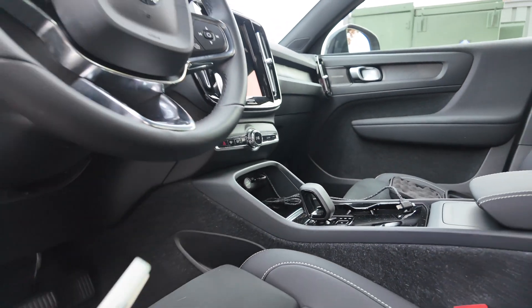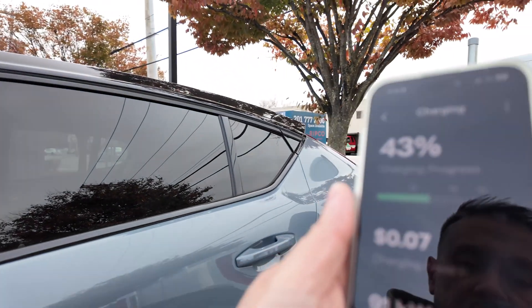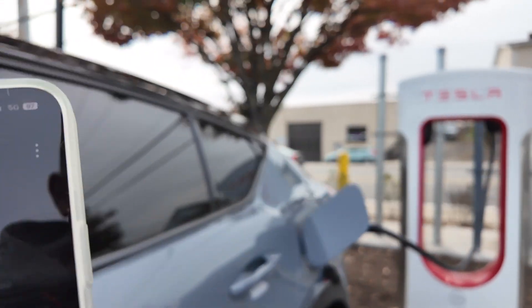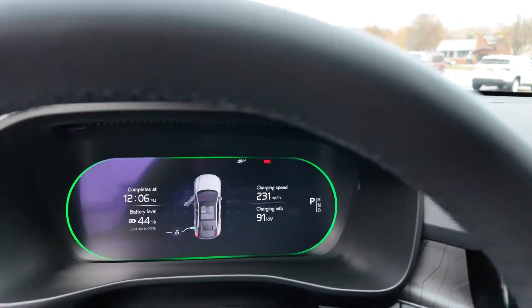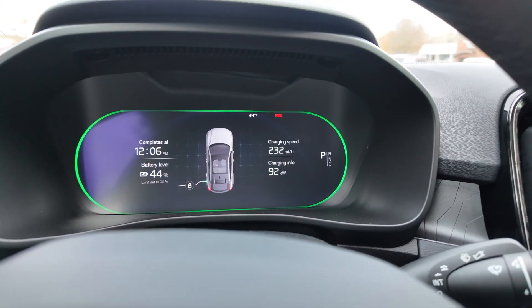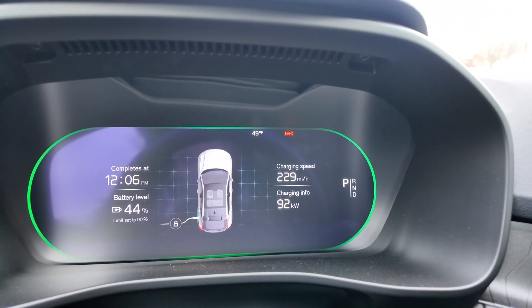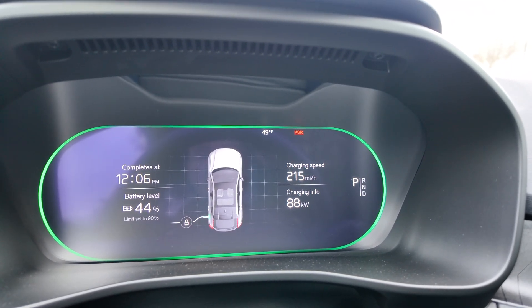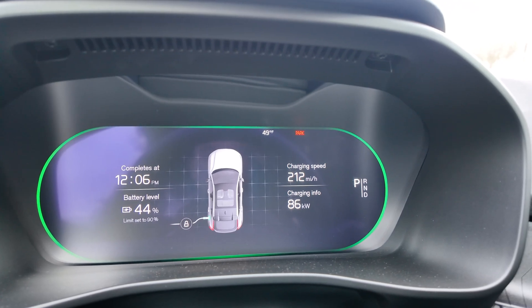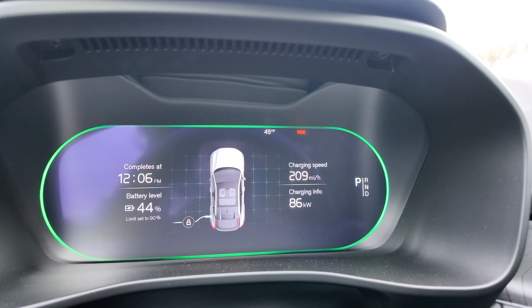You can see right here it is beginning to charge on my phone — starting to charge. Let's get in the car, and it is charging. That is so great, it's ramping up: 93 kilowatts. Right now I am the only one charging here at this station. Let's just let it ramp up and see where it goes.